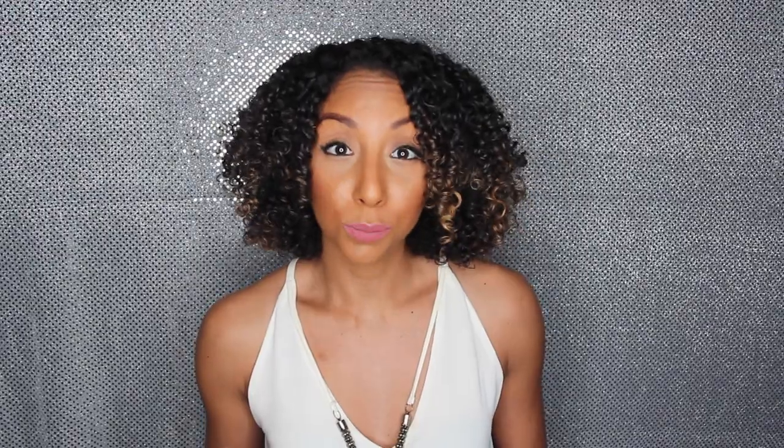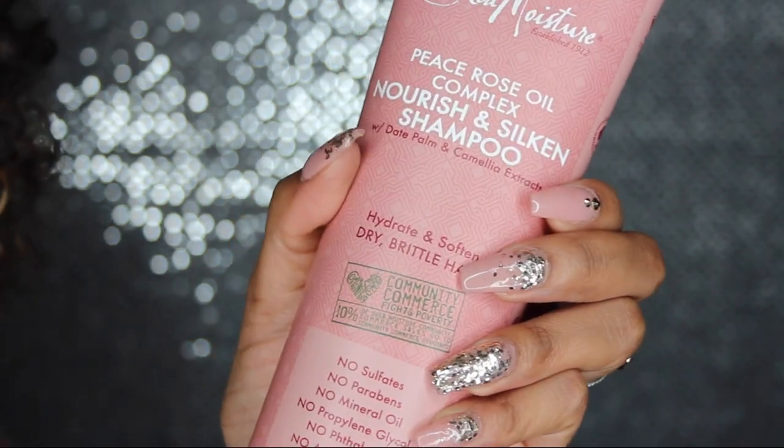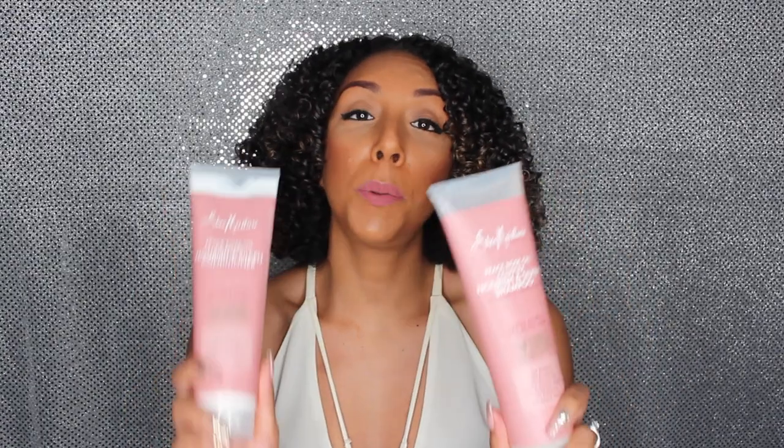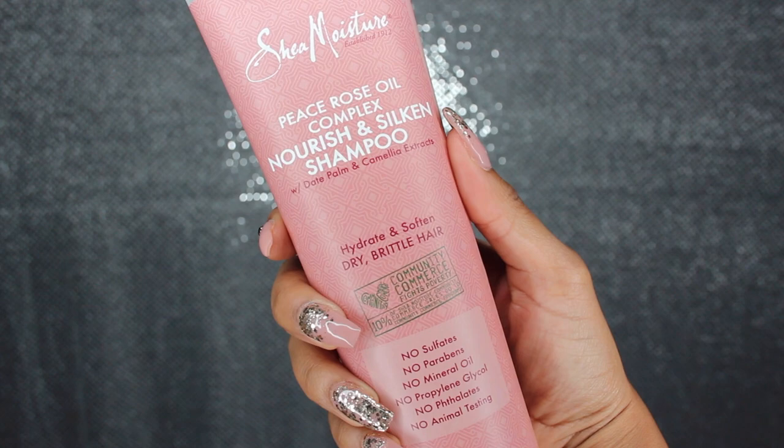I recently got three different new lines from Shea Moisture and didn't know which one to review first, but then I picked up the bottle — look how cute my nails look against it — so I really had no choice. I have the shampoo and conditioner: the full name is the Peace Rose Oil Complex Nourish and Silken Shampoo, as well as the Peace Rose Oil Complex Nourish and Silken Conditioner.